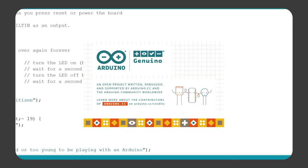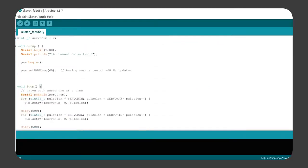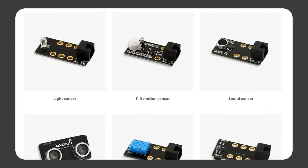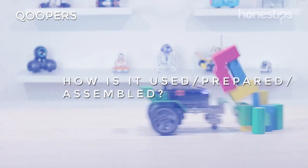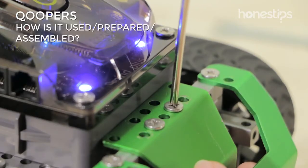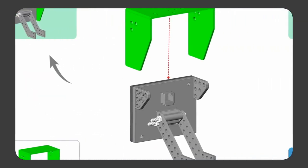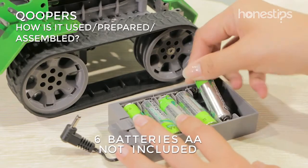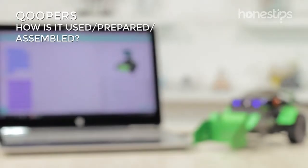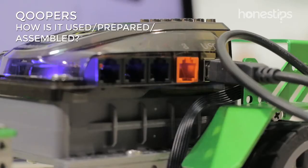You can also program it using the Arduino software, which will allow you to program it using C++. You can expand the robot's capabilities by buying other sensors. You can build any of the Coopers robots in about one hour with the help of the step-by-step guide on the Roboblock app. Insert six AA batteries, turn Coopers on, and connect it to your cell phone, tablet, or computer by using Bluetooth or its USB cable.